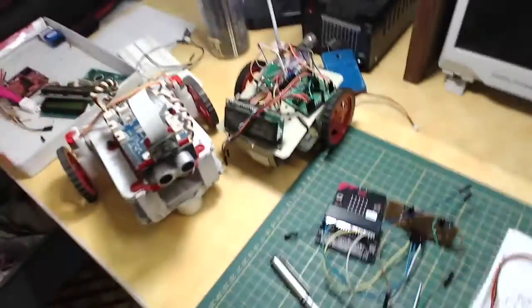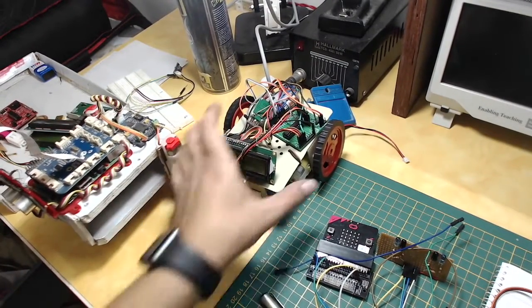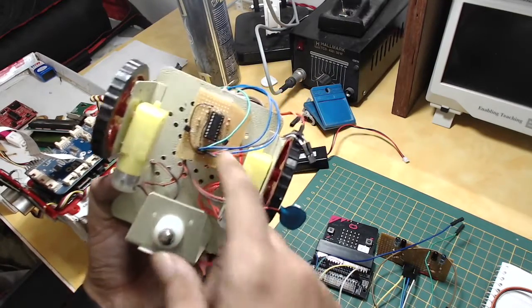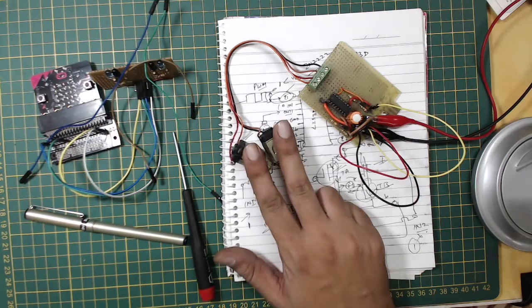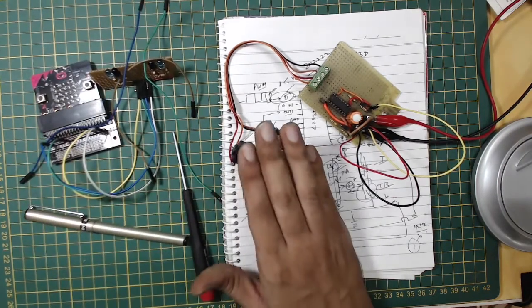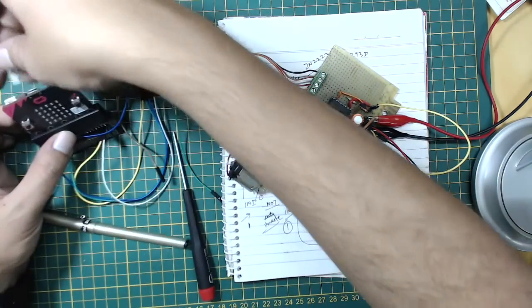Now I need a chassis. I have another device that uses similar DC motors and an L293D circuit, which I use a lot for driving motors. Since my motor driver is verified, the next step is to interface the micro:bit with the motor driver and DC motors.